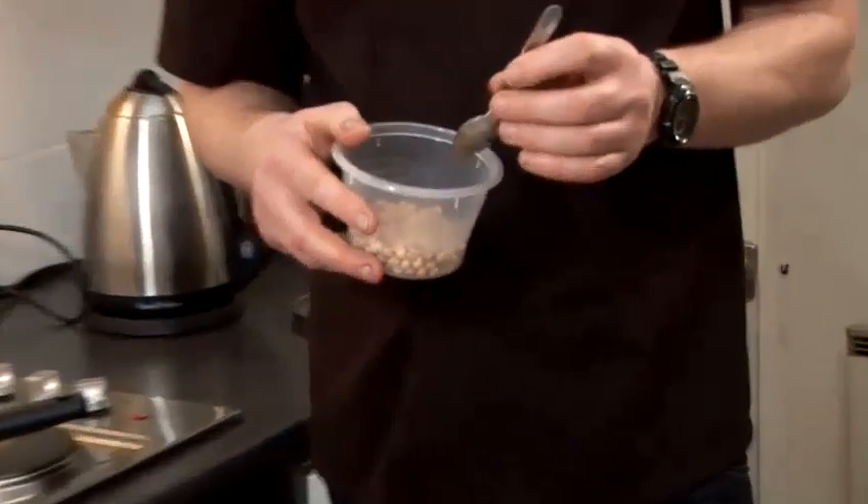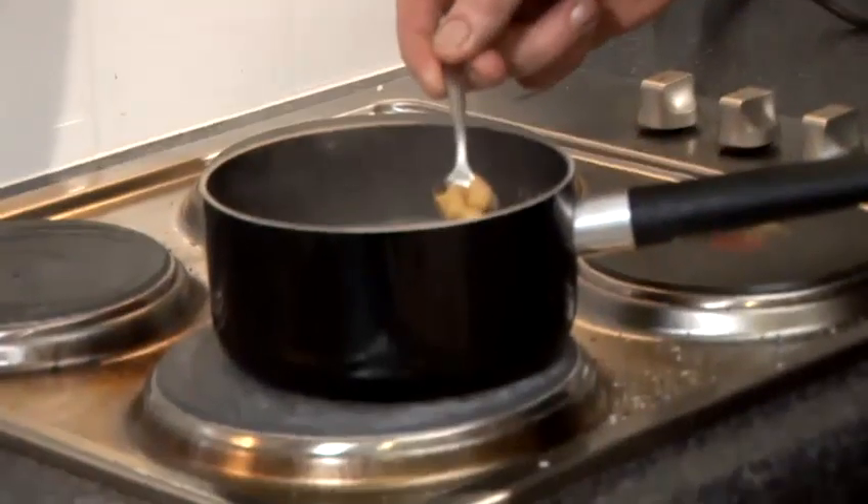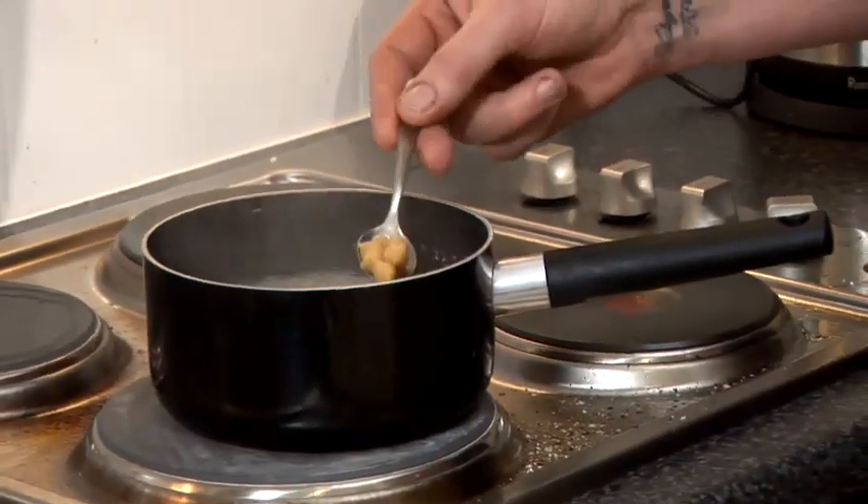I've soaked my garbanzo overnight for 12 hours. That swells them up and it reduces the cooking time. I've put my beans into a pan of cold water and I've cooked them for about an hour to two hours, depending on how long you soak your garbanzo or chickpea for.